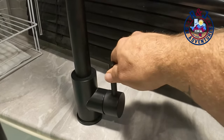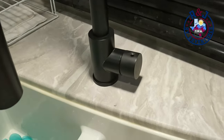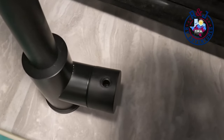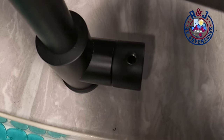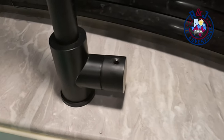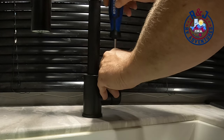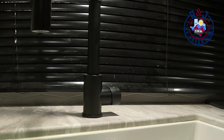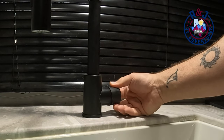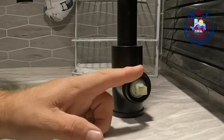So the first thing you're going to want to do is unscrew this here, and then down inside there's going to be an allen nut — so you will need to get an allen wrench and take this part off.